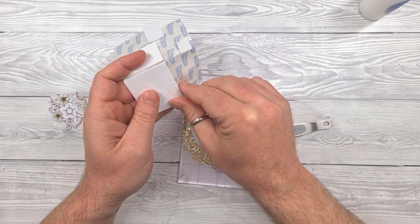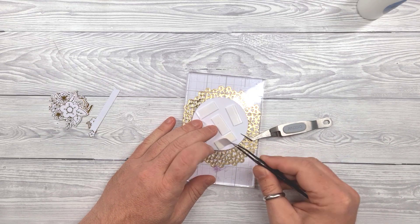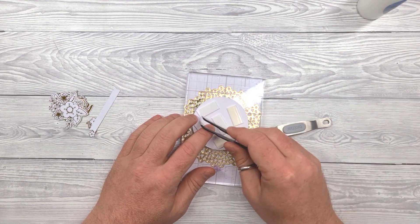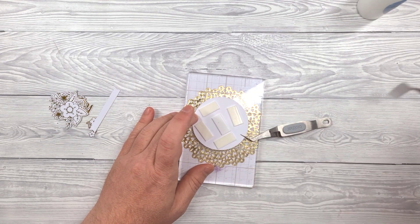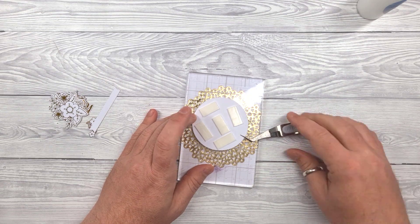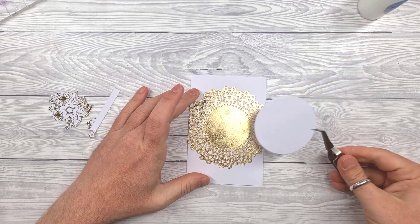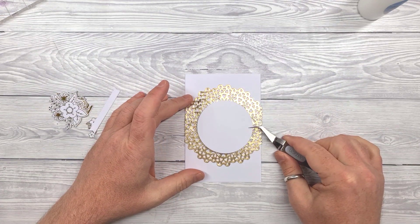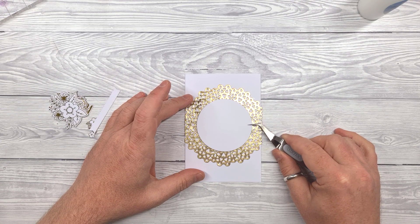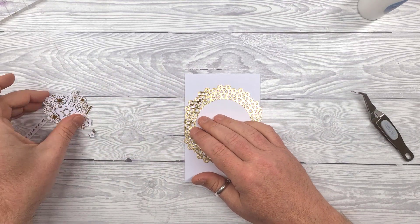I'm going to be using foam pads on the back of the circle — it's going to go in the centre of the card. Peeling off the backs, and then the card got a bit stuck. And then plopping that right in the centre of that doily die cut. And now for the embellishments.